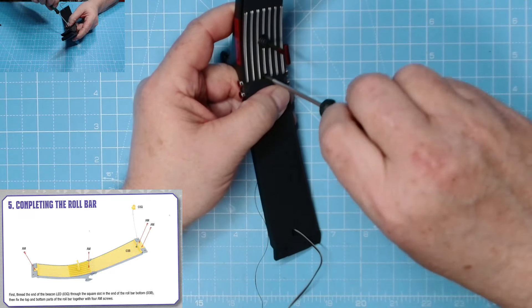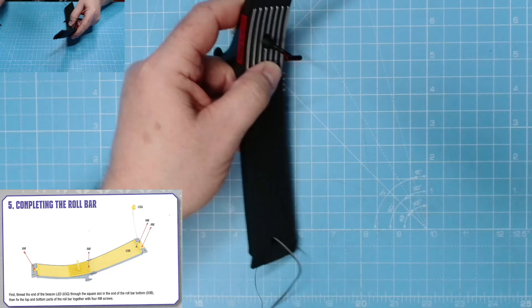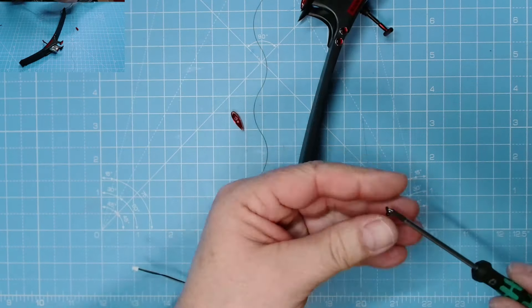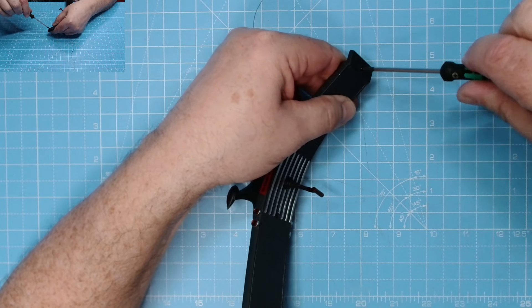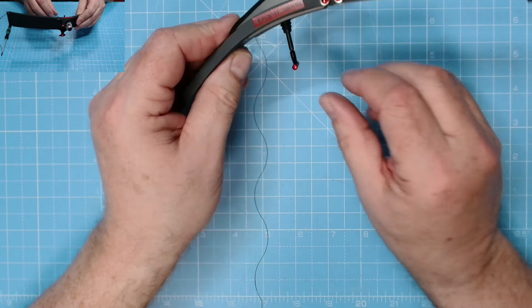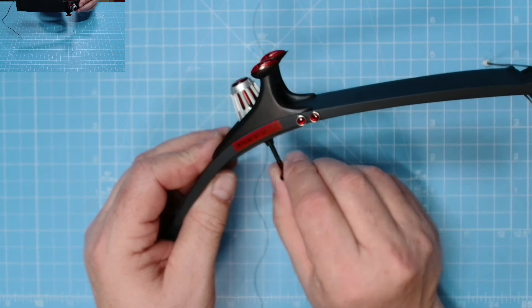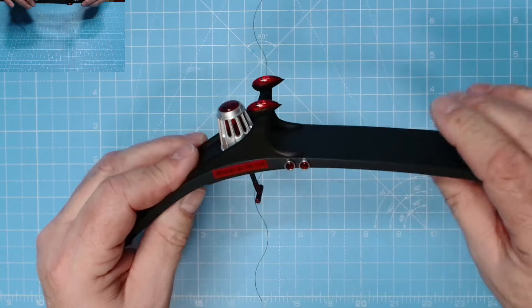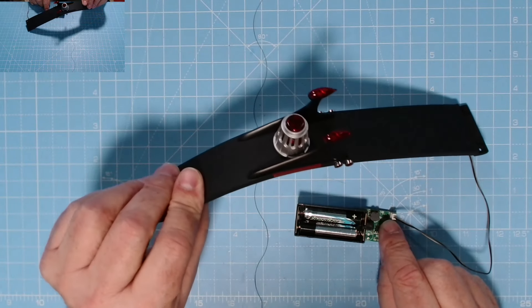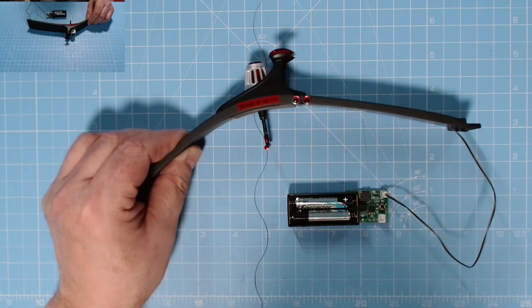Then we can pop this back onto here and get it all screwed into place. Pop this one in first - this is an AM screw. That back turn lever does turn. That lens has come off so I'll have to glue that into place. There we go, that lens is back in place. That back turn lever rotates all the way, which is brilliant. I found a tester, plugged it in - oh excellent, that LED is brilliant, lovely jubbly! Let's move on to phase four.